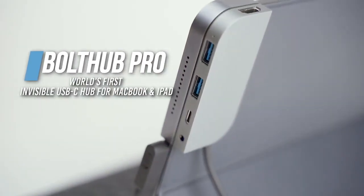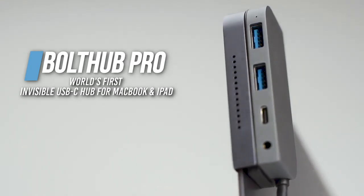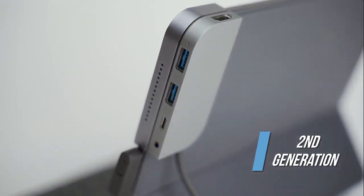Introducing Bolt Hub Pro, the invisible USB-C hub for your MacBook Pro and iPad. We appreciated your support in bringing the previous generation to life. Now, we bring you Bolt Hub Pro.